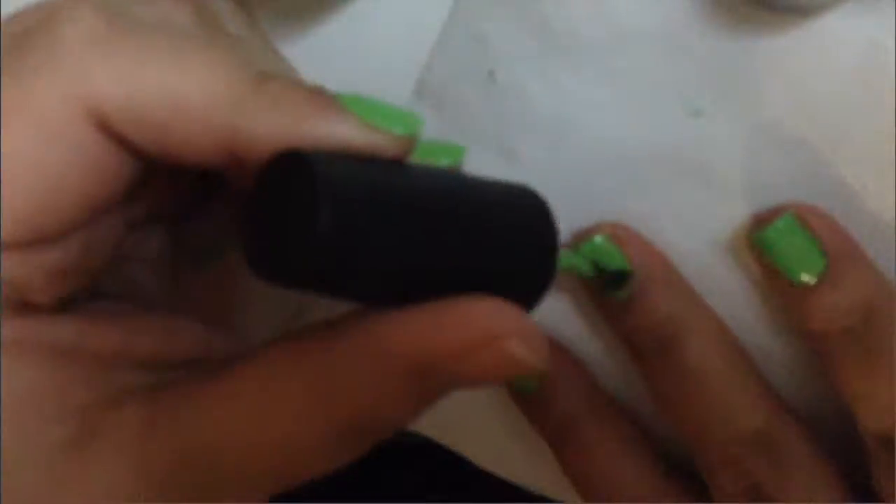I first wanted to do some blue nail polish but then I saw the green one and I was like, okay, green it is. That's why I chose this green. I know it's not the weather or the time of year for this color, but it just called my name, so I decided to just go with this color.